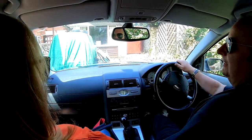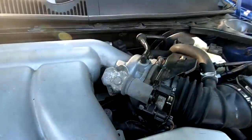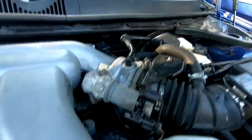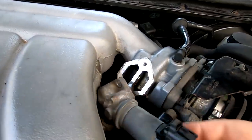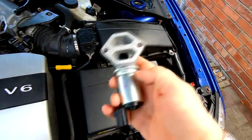The air idle control valve - this is what we're suspecting is possibly the problem. I've already undone the two screws there, as you can see - there's only two 8mm screws there. We'll pull the connector out - it just comes off like that. So hopefully that'll make a difference. Let's put this back on now.